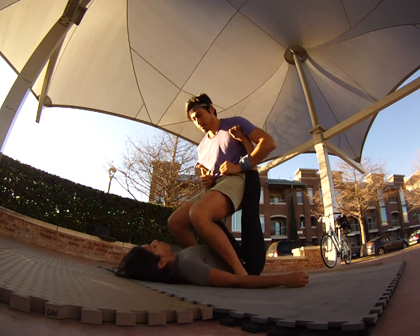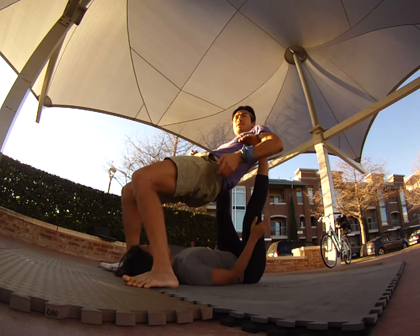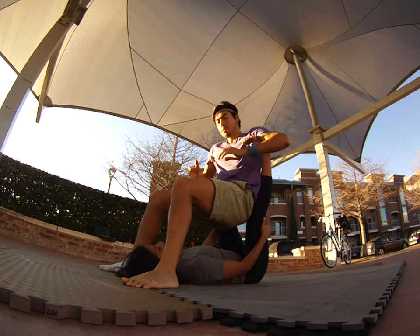A common mistake for flyers when they first fly is they bring the hips too far forward. Keep your butt against her knees — that's going to give you more support.